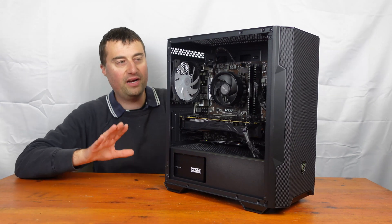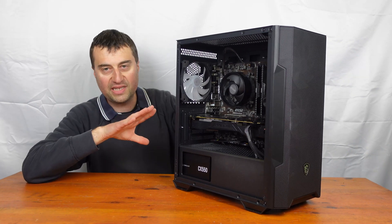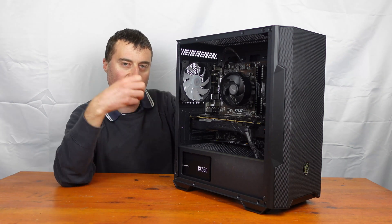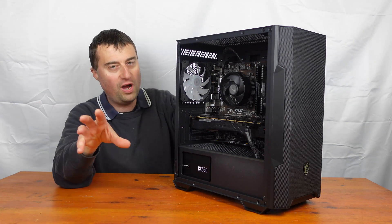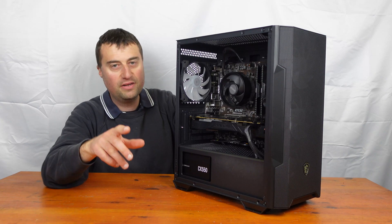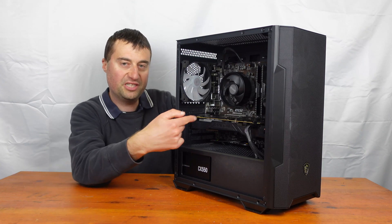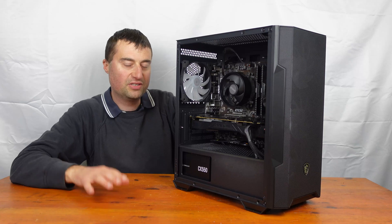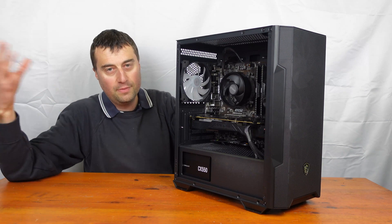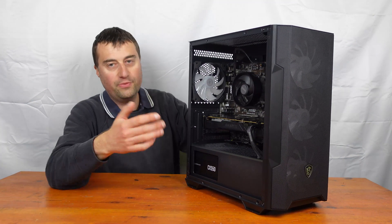MSI have really done a good job here — props to them. The previous video I did was the GTX 1080 in 2024, and that GPU is actually used in this system. If you want to see the benchmark results for this PC, please go back and watch that video. But let's just talk over the components and then we'll end the video.